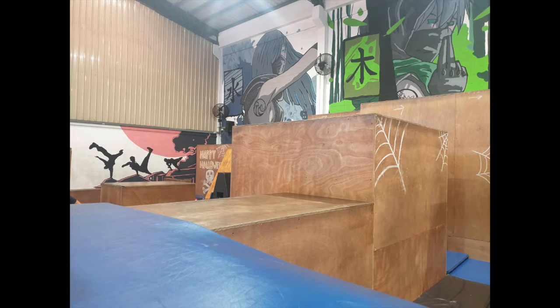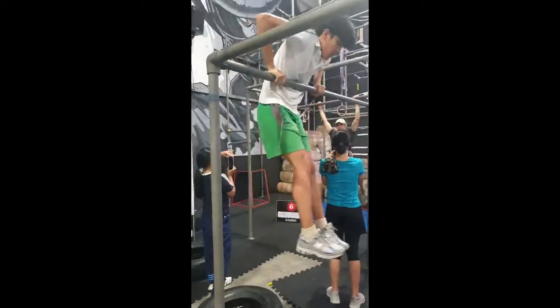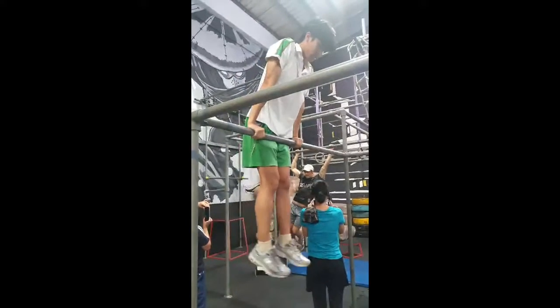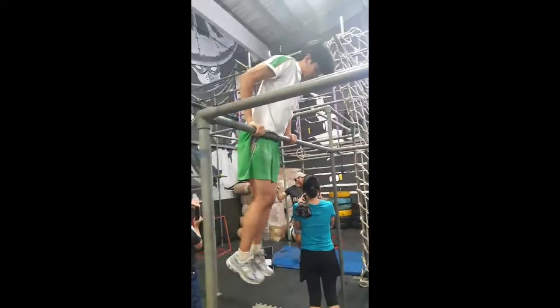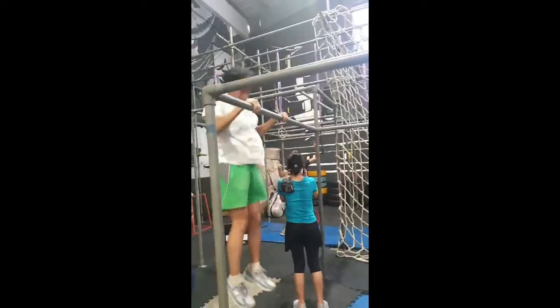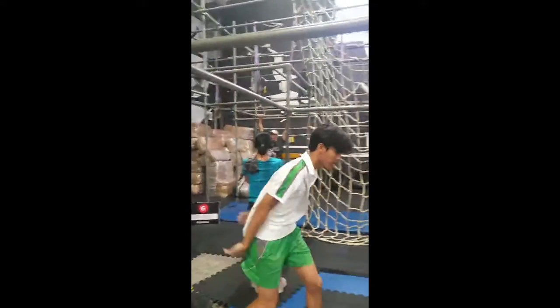And now, here's how you do an assisted muscle up. To do an assisted muscle up, you have to jump and grab the bar and push yourself up where your belly button is over the bar. When you get off, slowly jump down and try to make as little noise as possible, since it may cause injuries to your ankle.